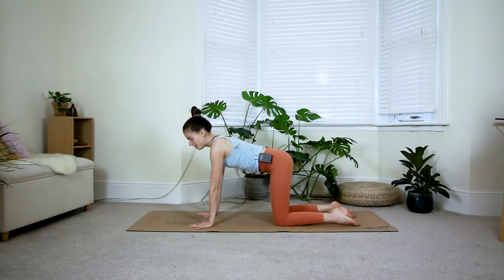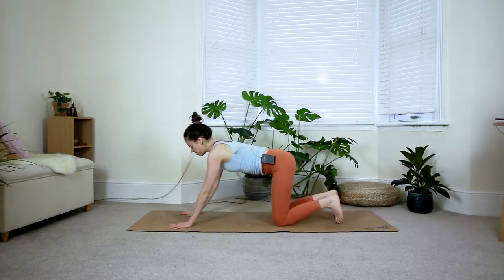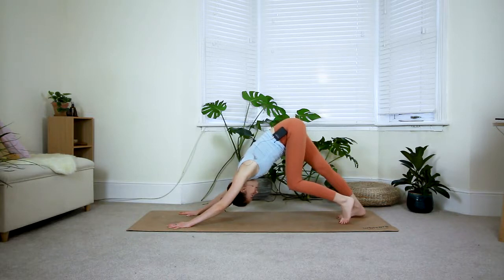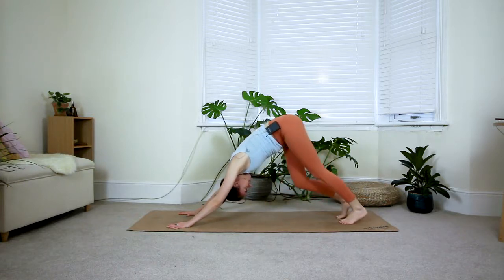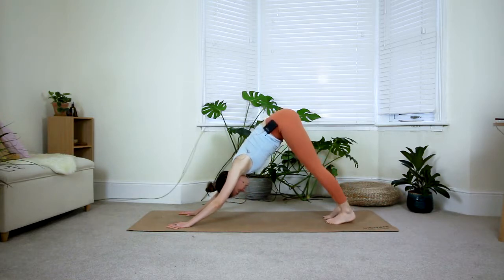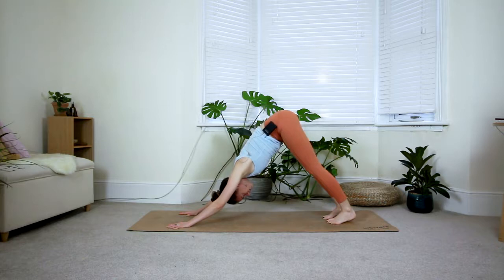From tabletop, walk your hands one palm forward, tuck your toes under, and come to your downward dog. Feel free to pedal the feet and bring some movement into the body, especially if you haven't done any movement yet today. Then gently come to stillness — press your chest back towards your knees, broaden your shoulder blades, and press the upper arms towards one another.